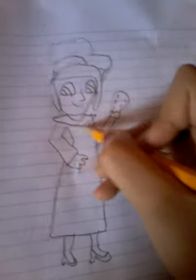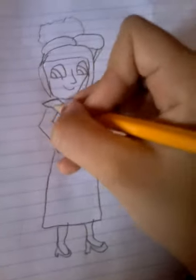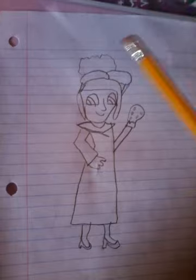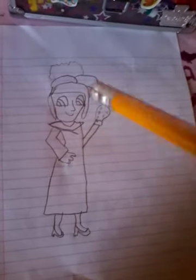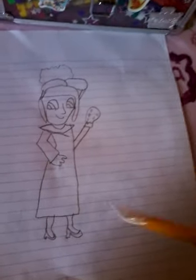There we go. I'm trying to make this. Well, I hope you guys enjoy! I'll paint it and make more videos. See you guys in a while — bye!